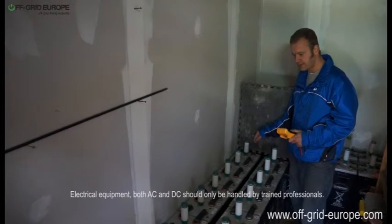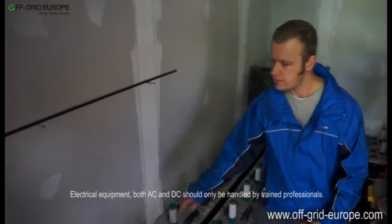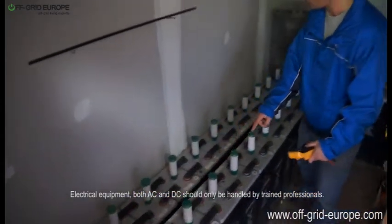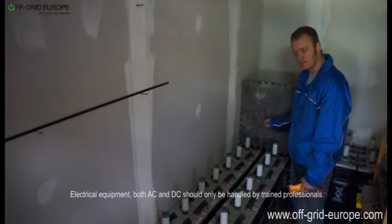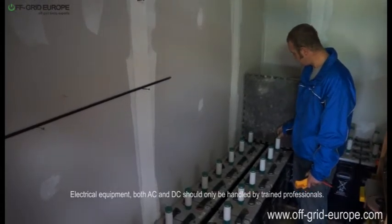This is a string connection which goes all the way across here and then joins up there and comes back here from there. 24 of these cells in total, each one being a 2 volt cell, giving a total of a 48 volt system.